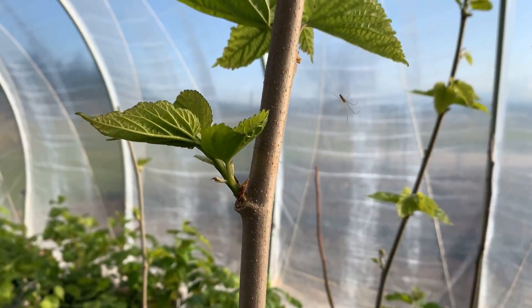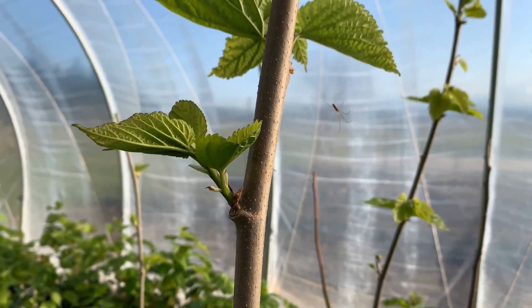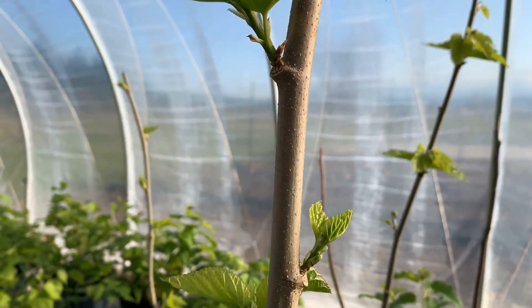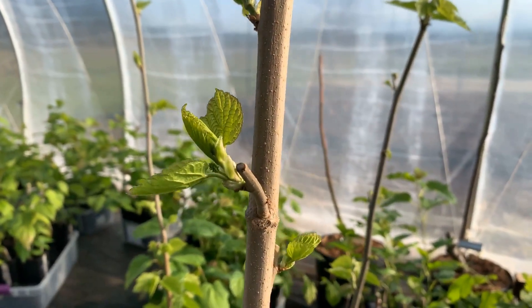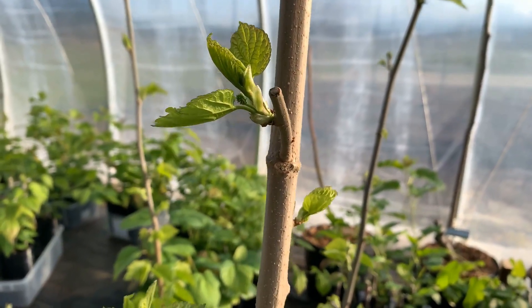In one last example, this is a Riviera that we grew from rooting last year. You can see that this branch coming out of the trunk does not have fruit. But if we go down, you can see a new branch coming out of a secondary branch, and it does have fruit.